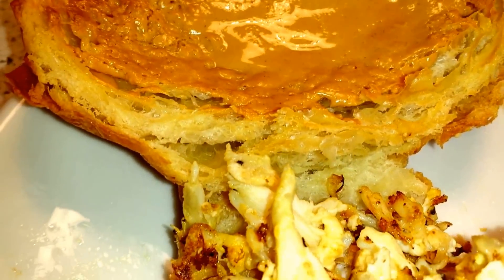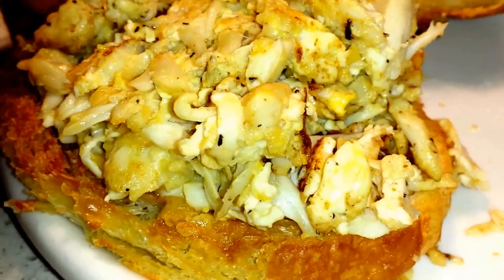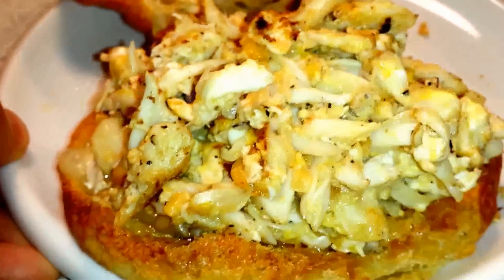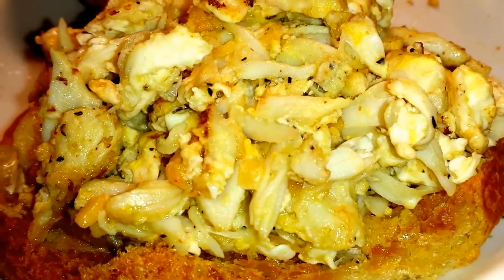Alright y'all, that's the peanut butter on the croissant. Here we go - this is my crab egg croissant with green cheese, peanut butter, garlic, lemon pepper, and a bunch of crab, green cheese, and mayonnaise.